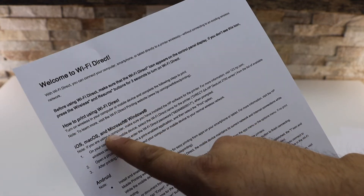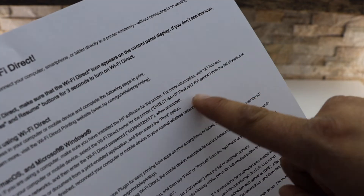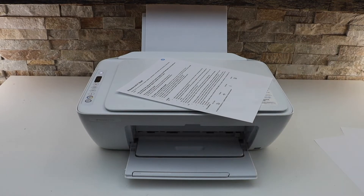In this section you can see the Wi-Fi name of the printer, and below it is the password. This should be different for each printer.